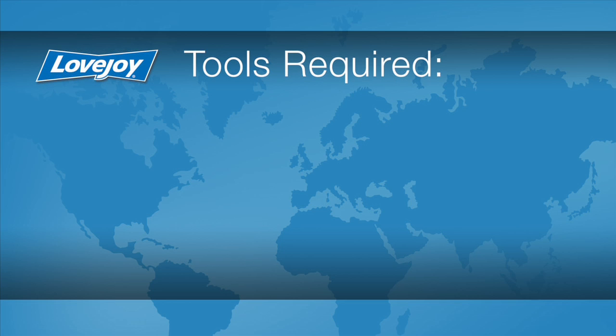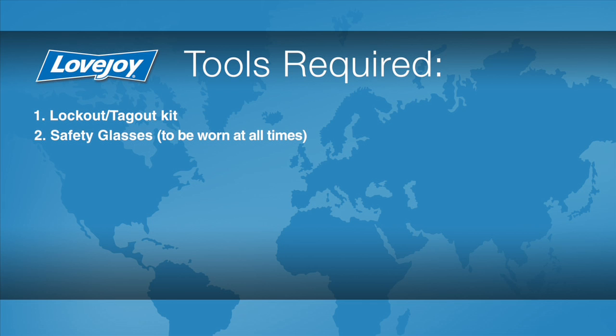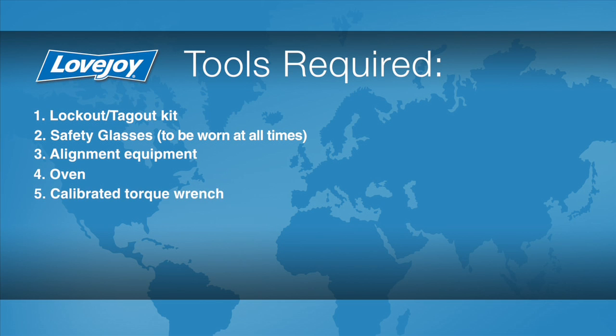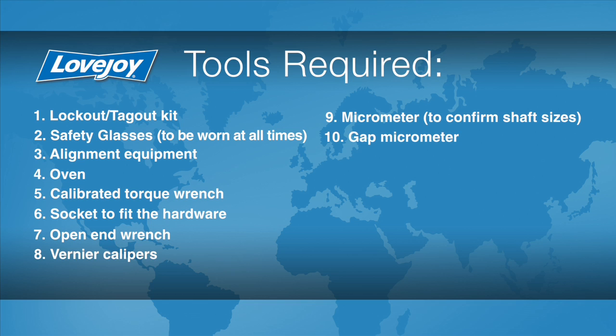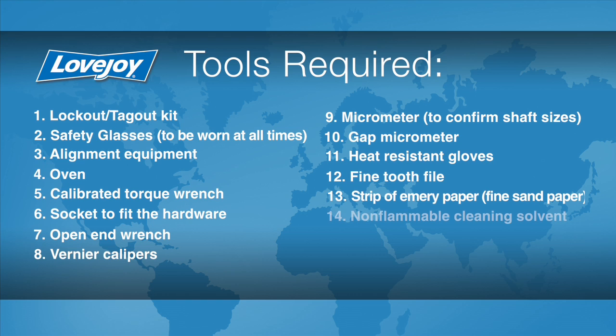Let's look at the necessary tools we will need to perform this installation: lockout tagout kit, safety glasses, alignment equipment, an oven, calibrated torque wrench, a socket to fit the disc pack lock nuts, an open end wrench, vernier calipers, a micrometer to confirm the shaft sizes, heat resistant gloves, a fine tooth file, a strip of emery paper, non-flammable cleaning solvent, a clean cloth, and rubberized gloves.